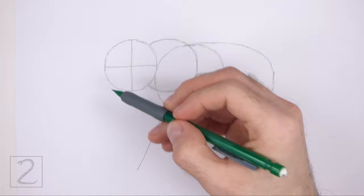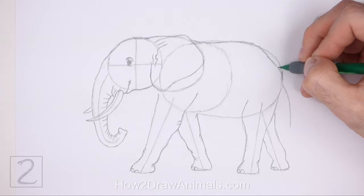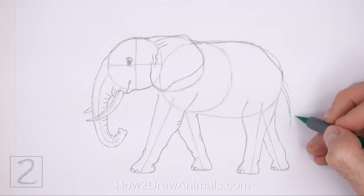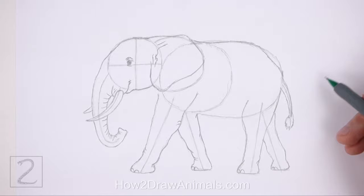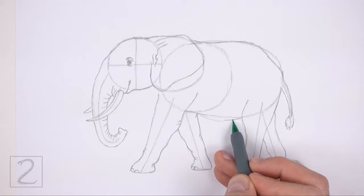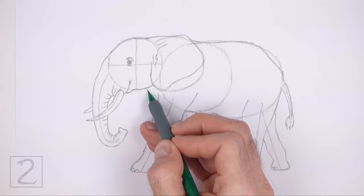Darken the outer edges of the initial guides to create the shape of the body. Make the right side of the body a bit more narrow than the guides. Draw the shape of the tail around the guideline on the right. At the bottom of the tail use short strokes to create the brush-like tip — don't make the tail too thick. Curve the line at the bottom for the underside of the body. Add a couple of short curved lines under the head for the neck.